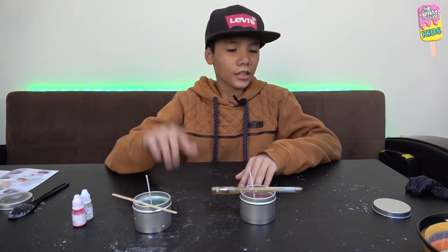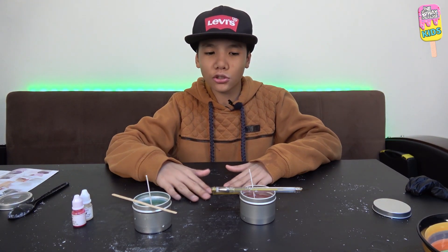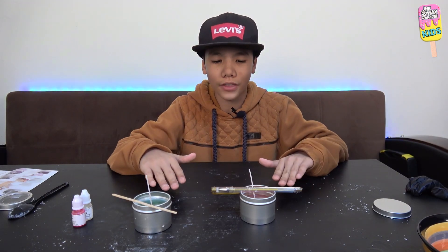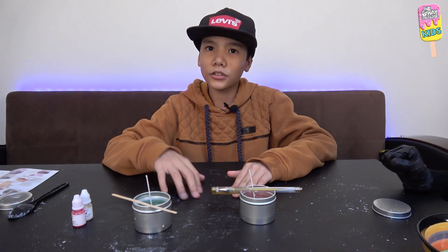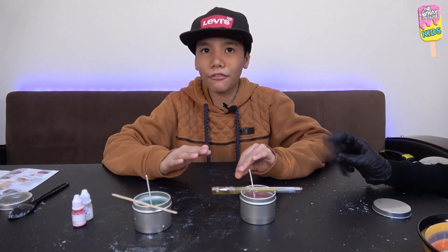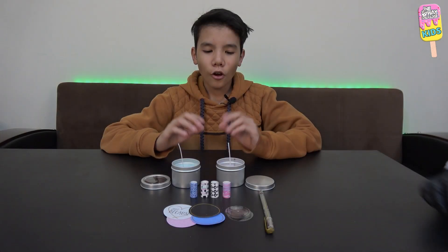We just finished filling our tin cans with candle wax. Quick heads up: make sure you use a tray or something before you pour in the wax because we made a big mess and the wax spilled all over. Now all we have to do is wait for half an hour and it should be dried by then.